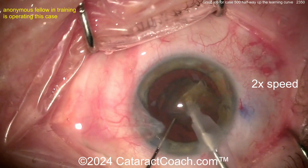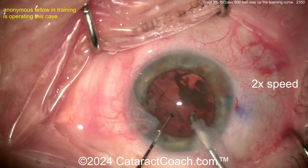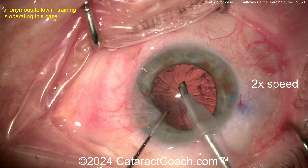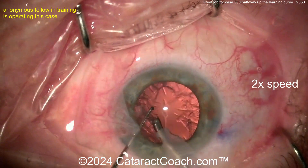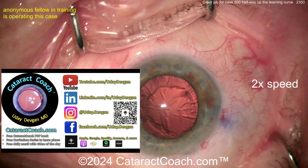Get that last piece up. Chamber stability looks pretty good, good fluidics. I don't see too much chamber bounce — maybe a little bit. Maybe try increasing your infusion pressure a little bit or decreasing your aspiration flow rate. That's pretty nice and cleaned up. I do the rest with the IA probe.